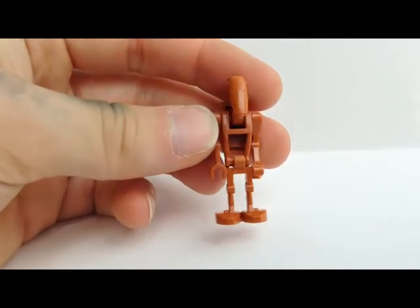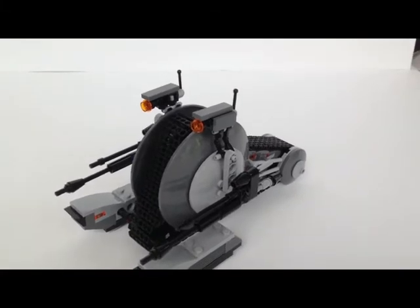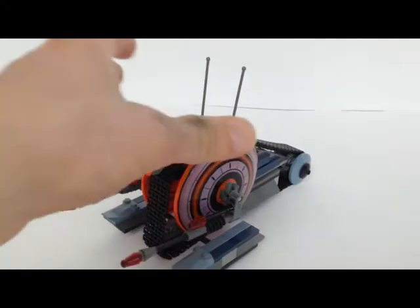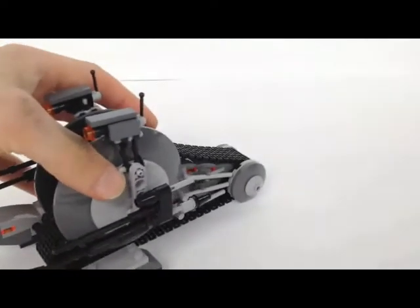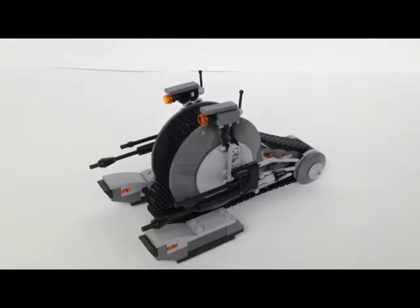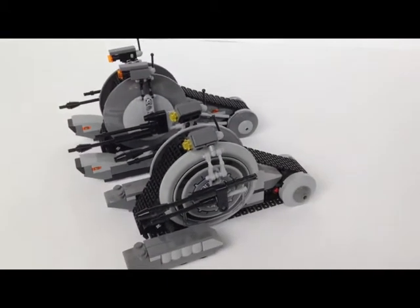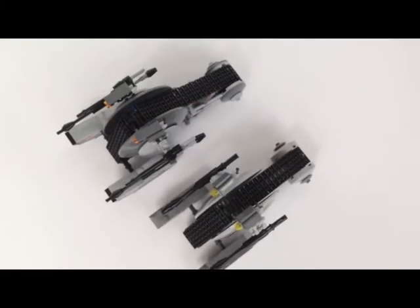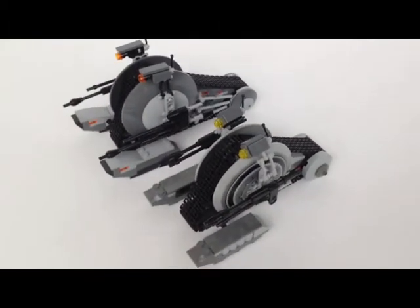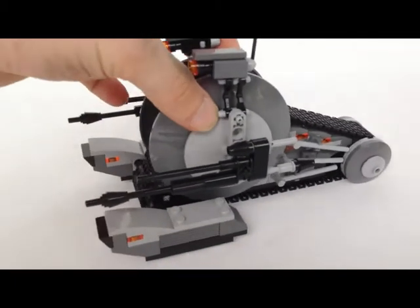Let's move on to the Corporate Alliance Tank. This is the third version — the first from the Kashyyyk set in 2005 and the 2009 Clone Wars version. It is very similar to the Clone Wars version of 2009 if you compare it — almost the same size.